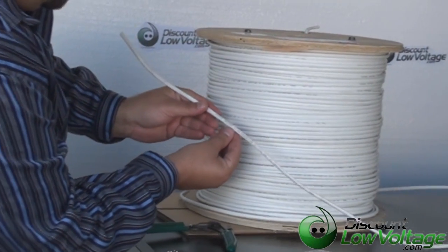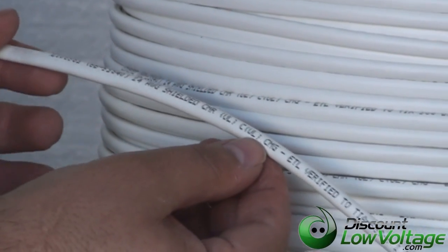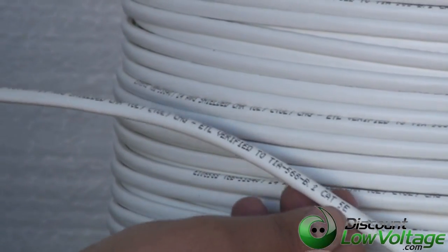Now before I do that, it is a 24 gauge shielded CMR. This is UL listed cable and it is category 5e and it's also ROHS compliant.